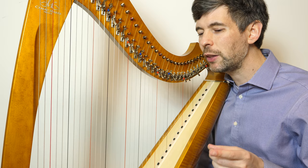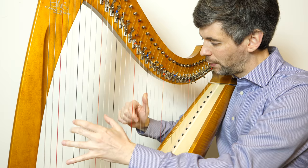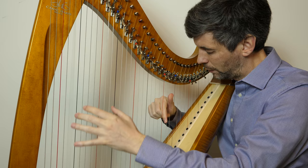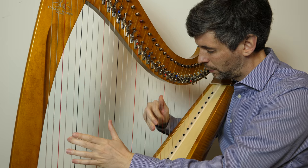But are those the chord markings you actually want to use? Maybe, maybe not. For the moment, I'm going to play it through just so you can hear the tune, and I'm going to play a drone E in the left hand — just an E octave at the beginning of each bar.